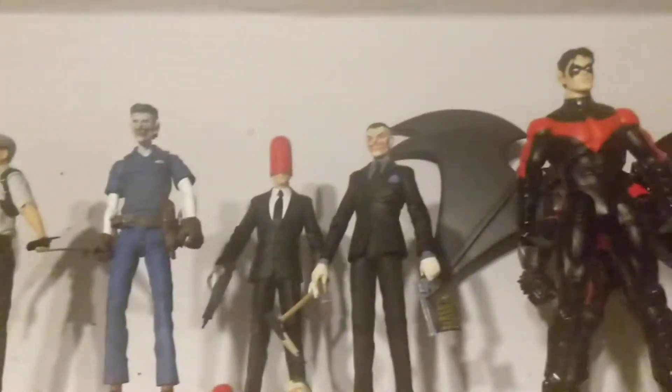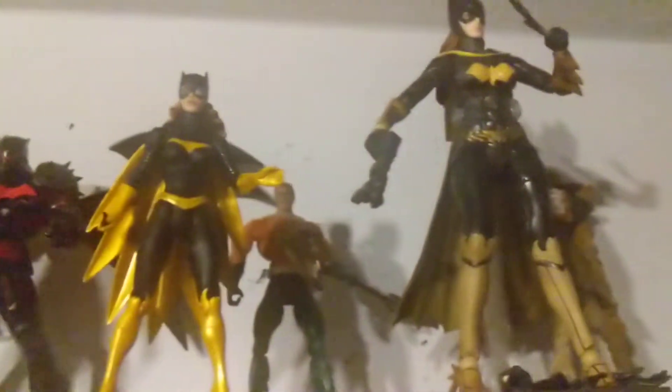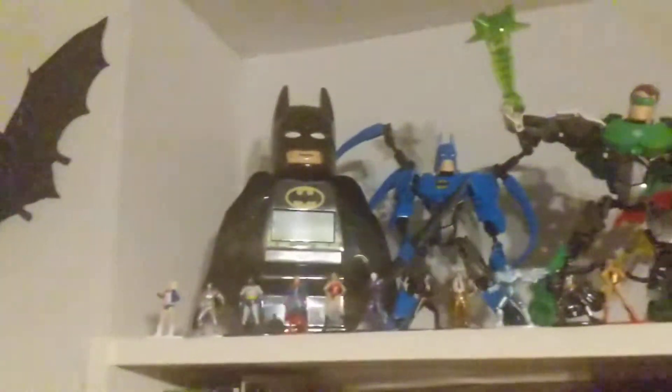So these are all my action figures — this is a very nice one especially. Here are some more figures and then all my statues. Just a quick look at the top of my shelves.